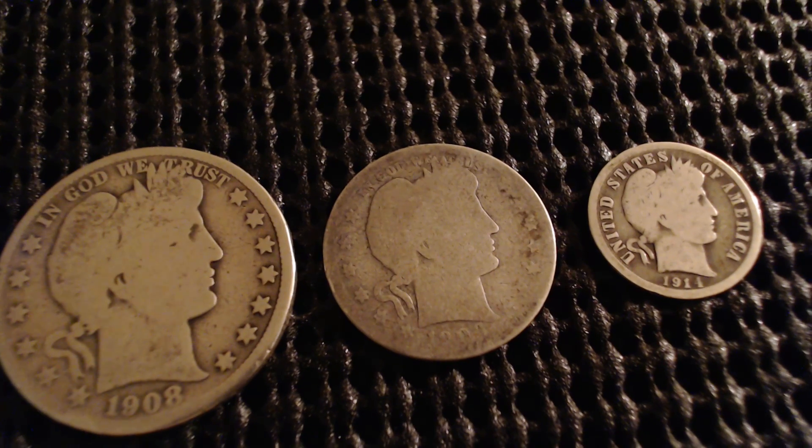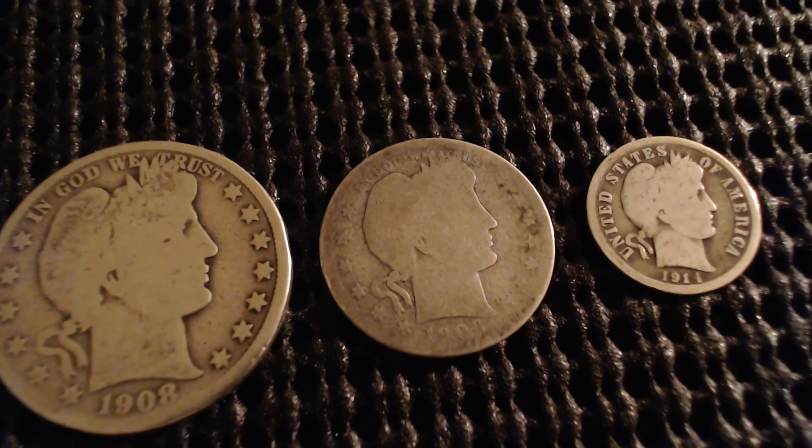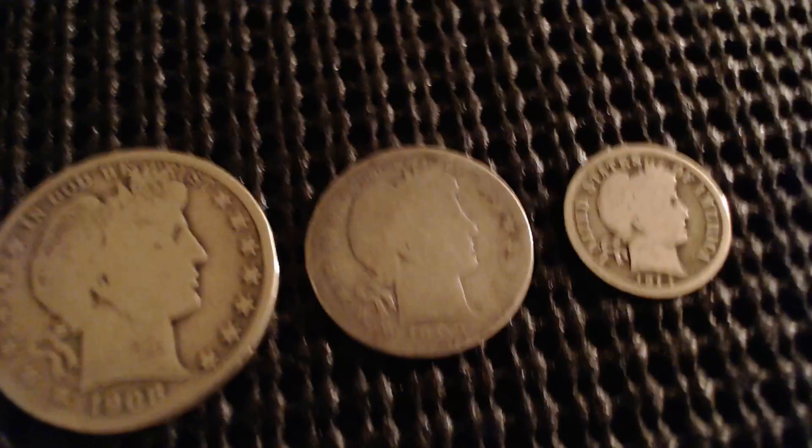I also have my Barber set. Here is the Barber half dollar, a Barber quarter, and a Barber dime — very nice. You don't see coins like this anymore.